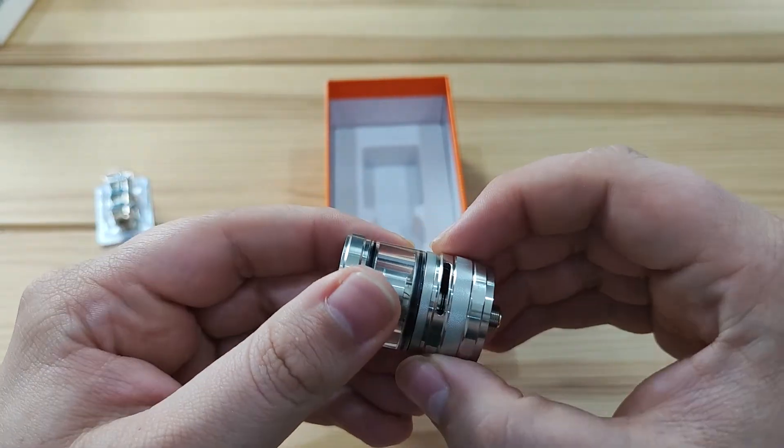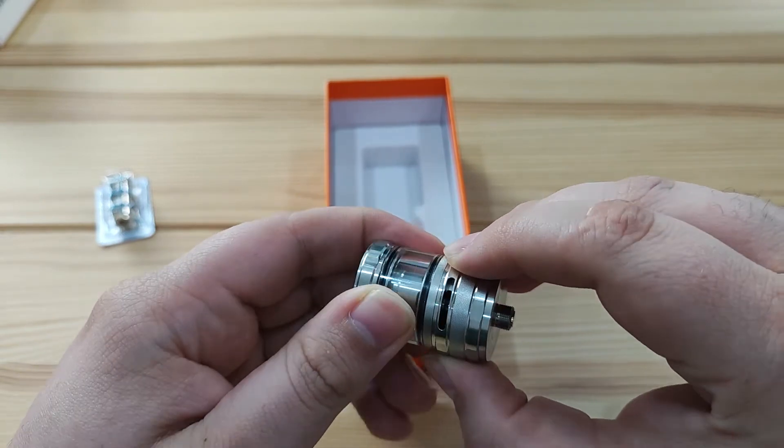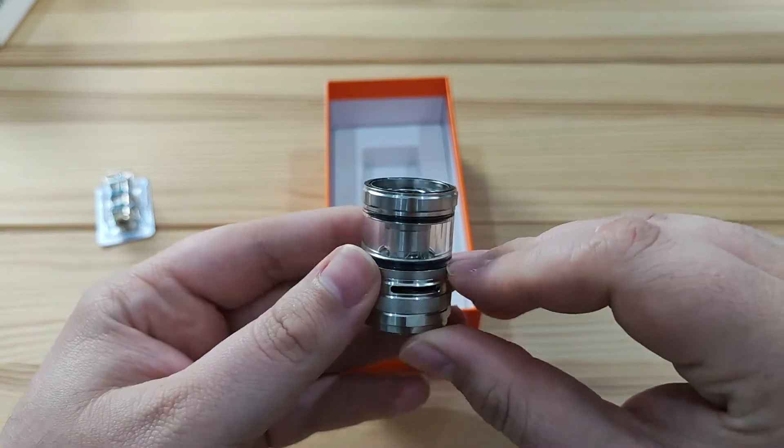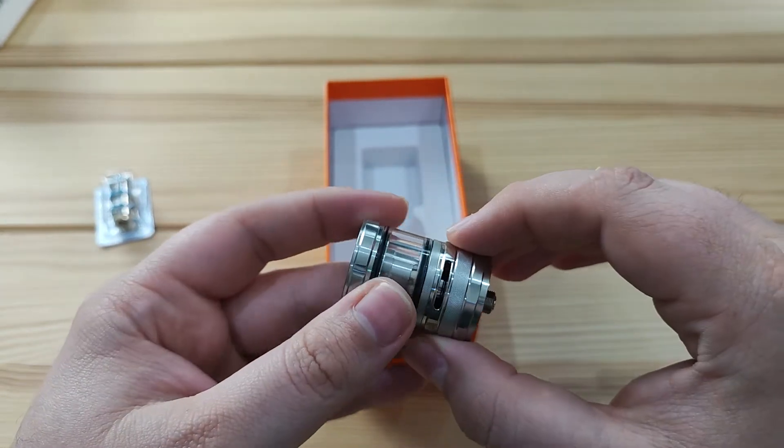The only other notable thing on the outside is the airflow control, which is the top ring — it's just a standard twist. Obviously you never want it all the way closed, but other than that, the airflow position is entirely up to you.